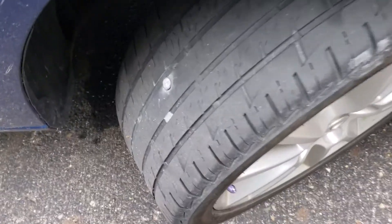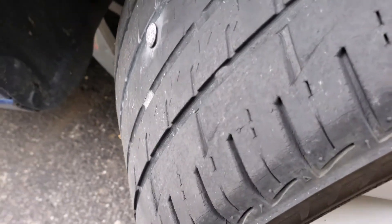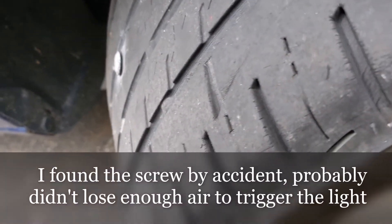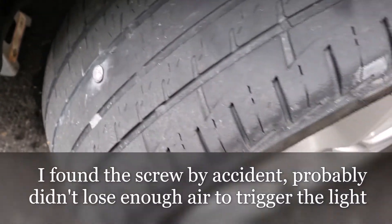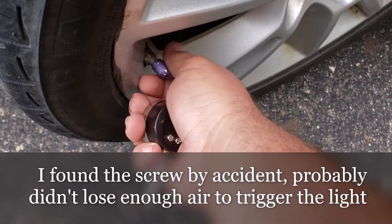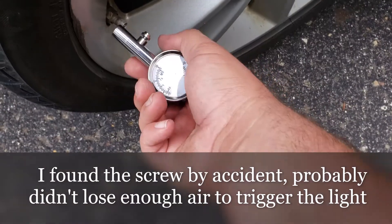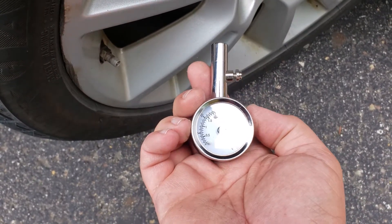The big reason why it's a problem is because you'll have no idea when this happens. So this appears to be a small little screw in one of my front tires, and the front tire is currently aired up to about 32 PSI.